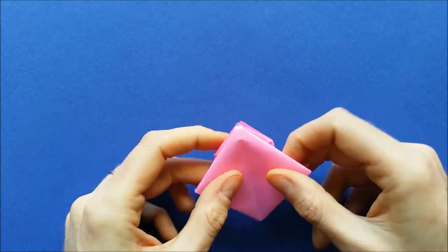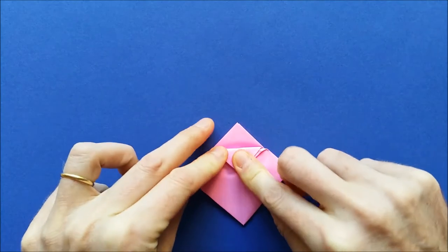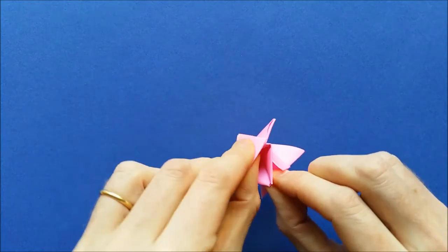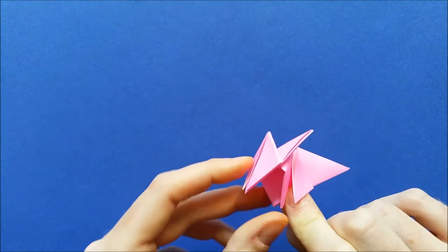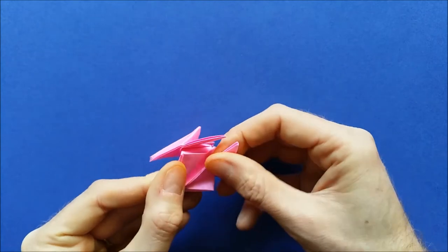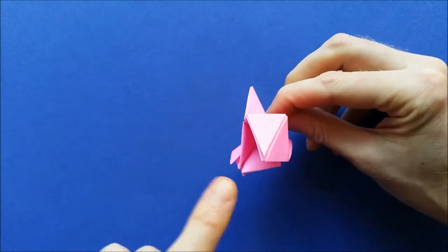Turn the model to the other side and take this and fold it to the center. Then keep it folded and bring this corner and this corner together like this. This will open, and we don't want it to open, so we are going to lock it. Those are the two front legs — to lock it, we'll fold the tail in two. Mark the fold well, then put back the back leg on top of it. Now the front legs stay together.